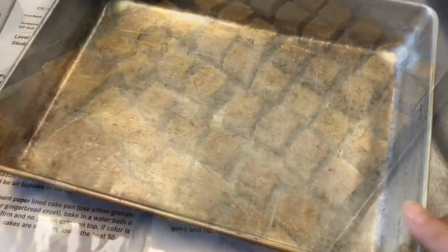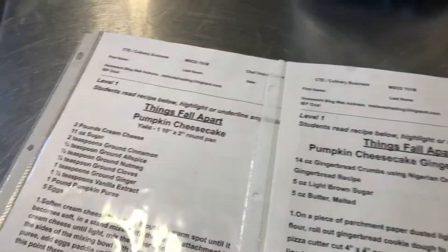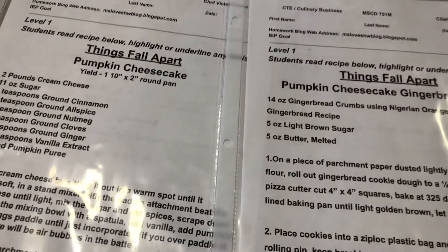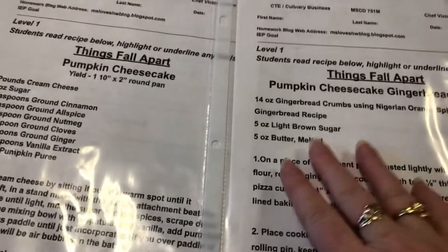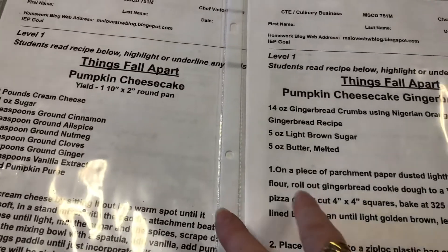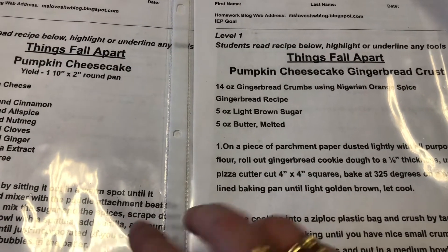That amount of crust is enough for this size pan. If you're going to do an 8-inch or a 10-inch round, this recipe would probably yield two of those. So if you make it at home, this recipe would yield probably two 10- or 8-inch round cake pans.